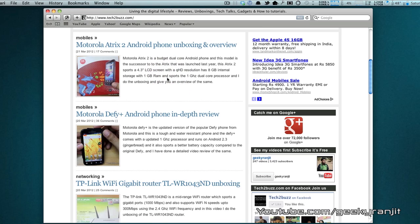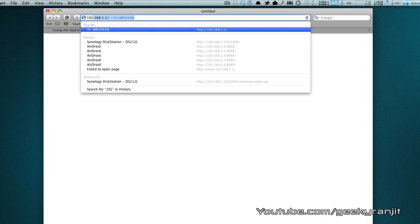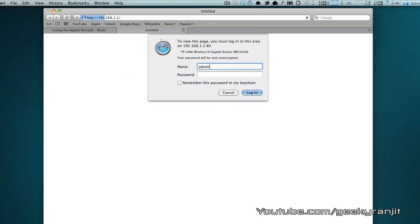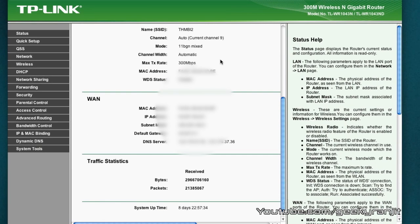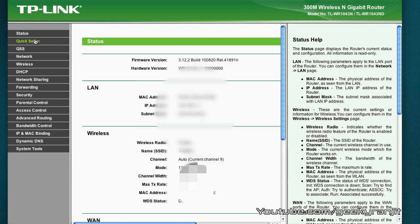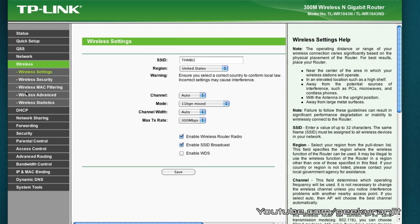Let me briefly show you the admin interface. You access it by going to 192.168.1.1 — I didn't change the default. After logging in you get this dashboard. I've been using this router as my primary router for about a week and, as you can see, the uptime is about eight days. The router has been performing flawlessly with no issues.